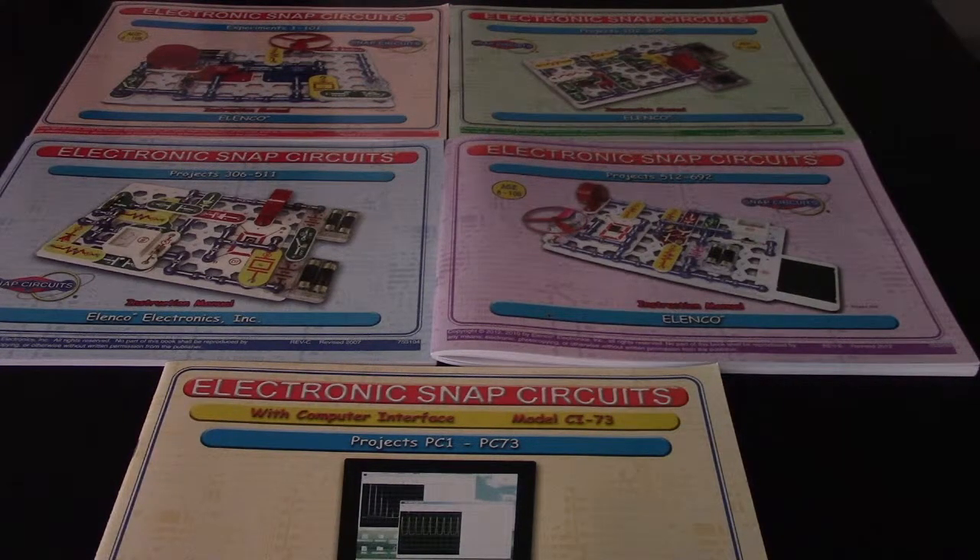I've got an announcement for users of the Elenco Snap Circuit Systems out there. If you're a user that's bought this and is just kind of toying around putting projects together, or an instructor teaching students about circuits and electricity, I'm going to be putting videos together of 10 projects apiece straight from the instruction manuals included in the various systems. You'll be able to follow along and build the circuit, see what it's supposed to do, and then be able to see what happens to make sure your circuit is functioning correctly.